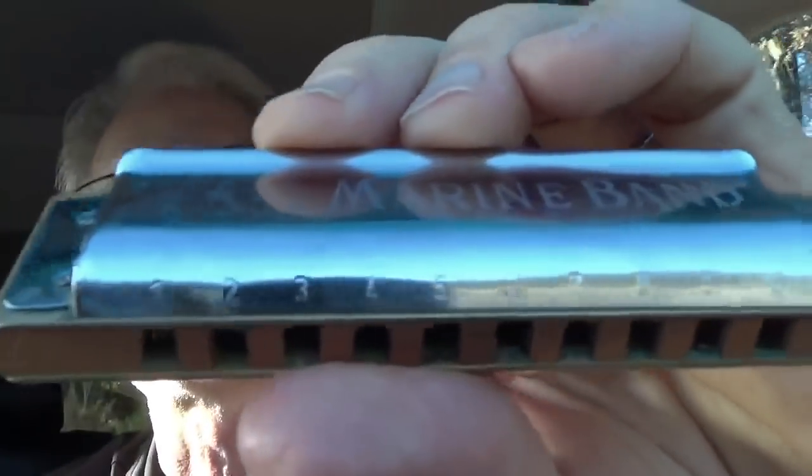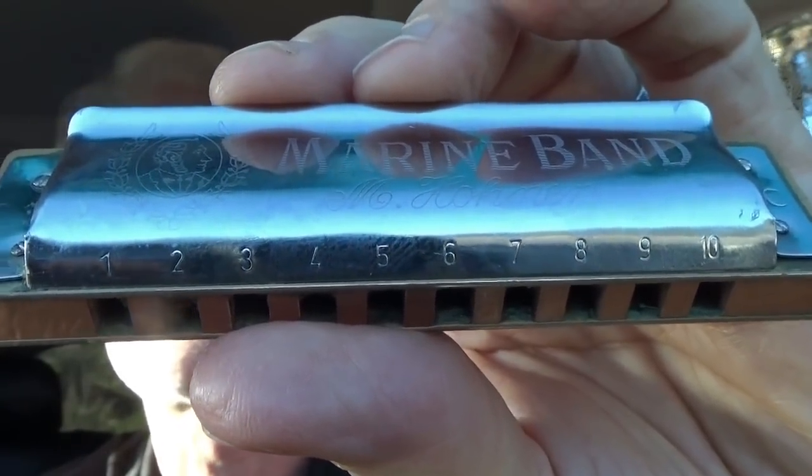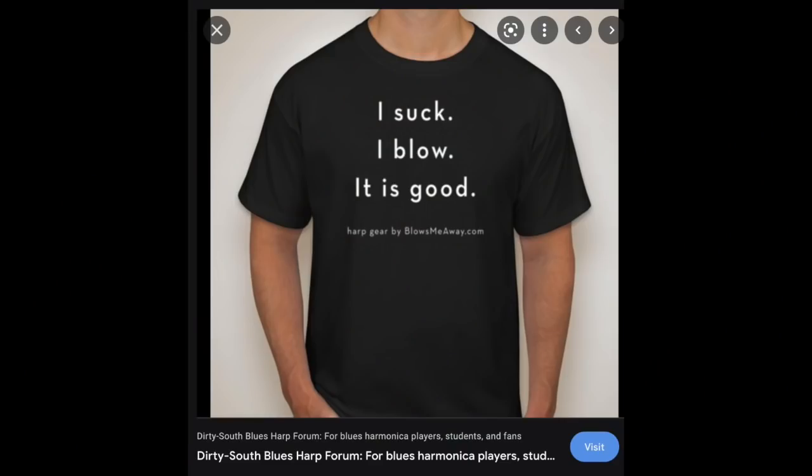Don't worry about dominant music theory for now. So: key of C harp, you've got your woodshed, you're going to practice. How do you hold the harmonica? The truth is it doesn't matter a whole lot when you're first starting, but it becomes important pretty quickly. I hold it in my left hand — I'm a lefty. Righties hold it in their left hand too. Your harmonica is set up with ten holes, one through ten. Each of those holes has a draw and a blow — that's what we call draw and blow.